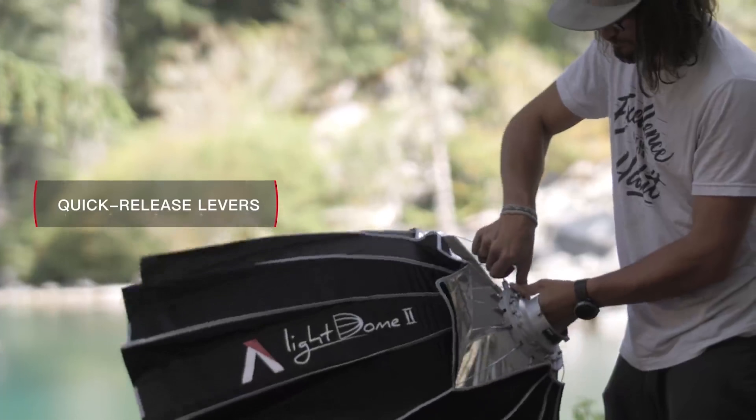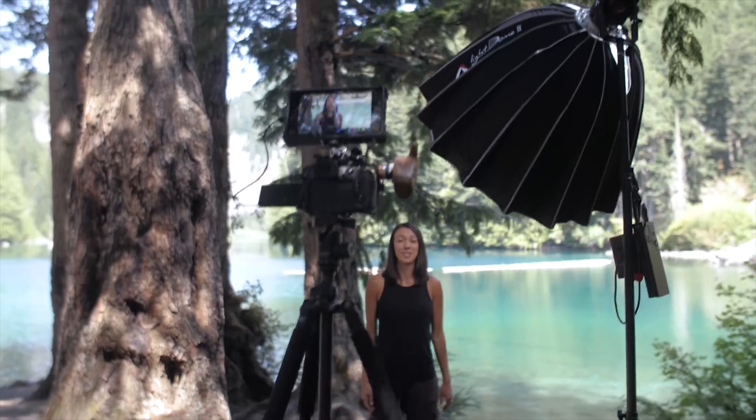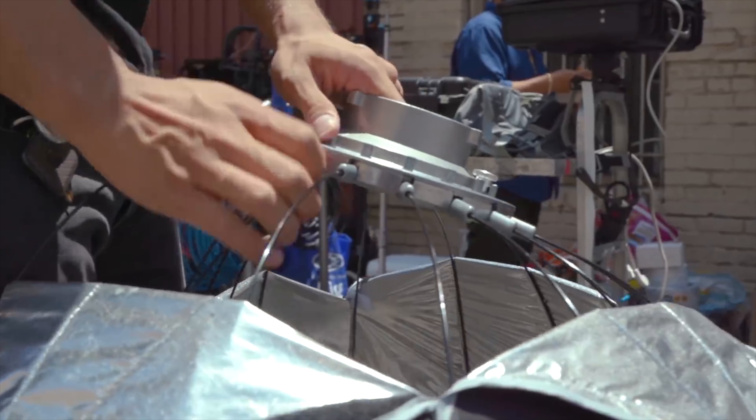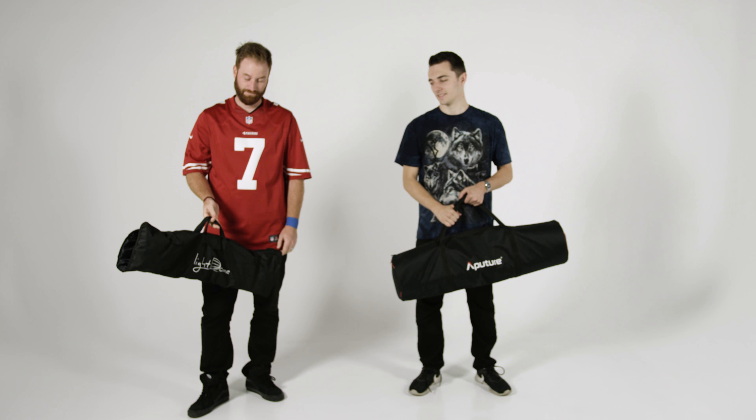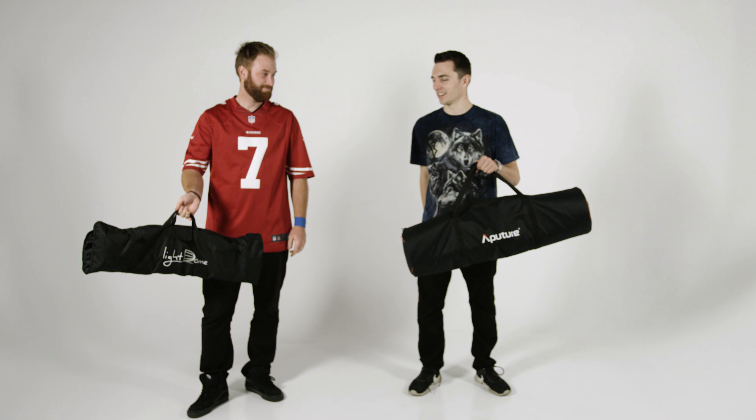Aputure claims you can set this light up really fast, like under four seconds compared to the old Light Dome, which is true in some sense. But I wanted to do a full comparison with someone who's been setting up the Light Dome for a while. When you first set up the original Light Dome, it's really hard — I almost gave up in the beginning — but after you get the hang of it, you can do it pretty fast. So I did a comparison with my guy Hatch86 Films, who's been using the Light Dome for about six months. It was my first time setting up the Light Dome Mark II.